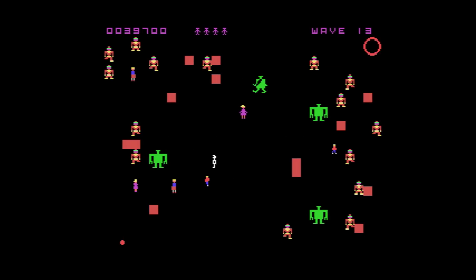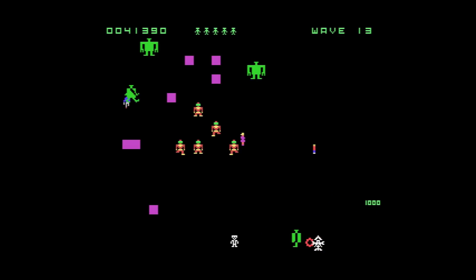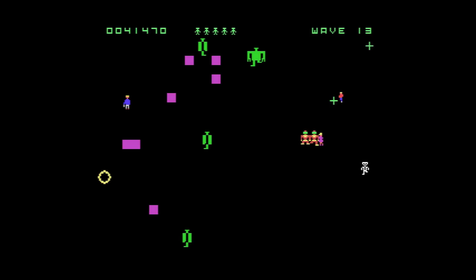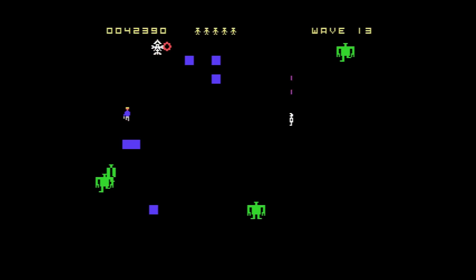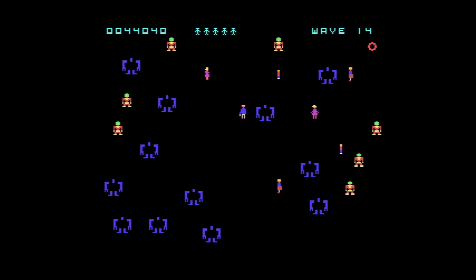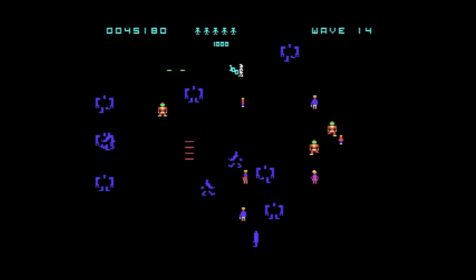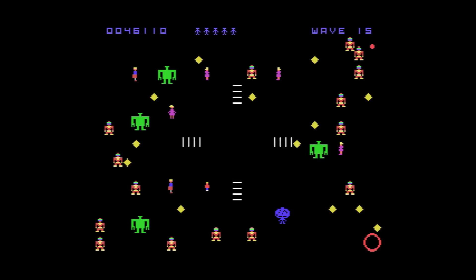Wave 13 — I'm holding my own and having a pretty decent run. I'm an experienced Robotron 2084 player; not a record holder or anything, but I enjoy playing this game. Five lives — I'm starting to stack lives now. Let's see how far I can go. I'm going to keep playing and see how good a game I can get.